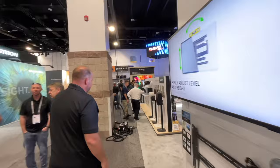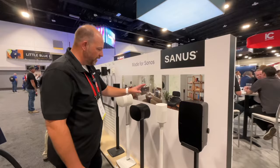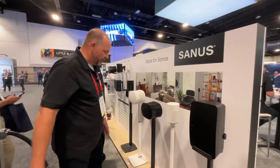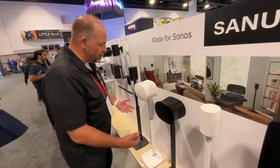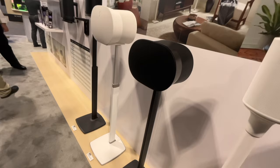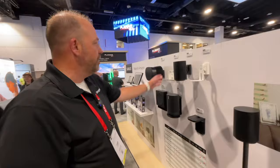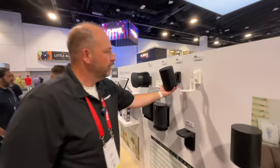Over here, for the recently released Sonos Era 100 and 300 speakers, we've got stands for those in both fixed height and height adjustable options for both the Era 100 and 300. We work closely with Sonos on these to ensure a wonderful aesthetic that matches the look of the speaker, and also for performance so that we're not interfering with any of the antennas or speakers. We've got a series of fixed and adjustable height speaker stands, and wall mounts for those same speakers as well as all Sonos speakers. Here you can see the Era 100 on our tilt and swivel wall mount — you can position that anywhere.